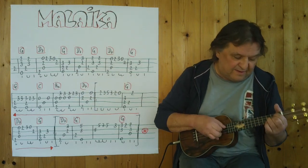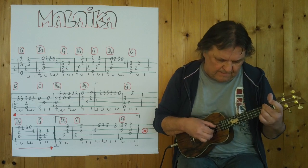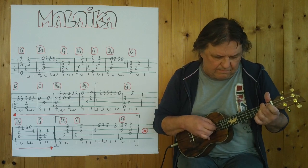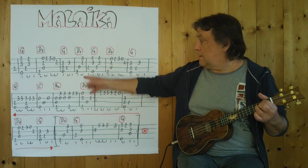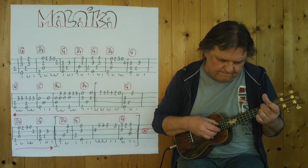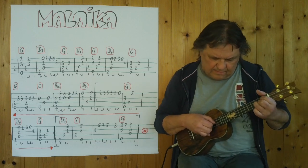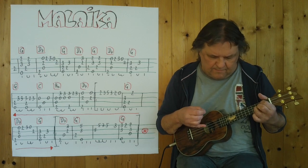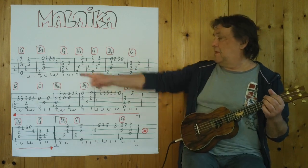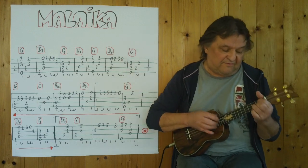Drei, vier. [plays first line] Jetzt bin ich am Ende der Zeile, spiele die erste Zeile. Drei, vier. [plays through first line again] — Three, four. Now I'm at the end of the line; playing the first line. Three, four.